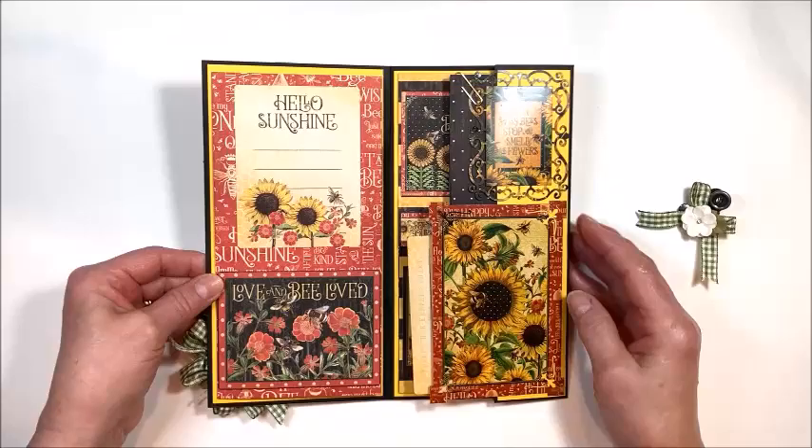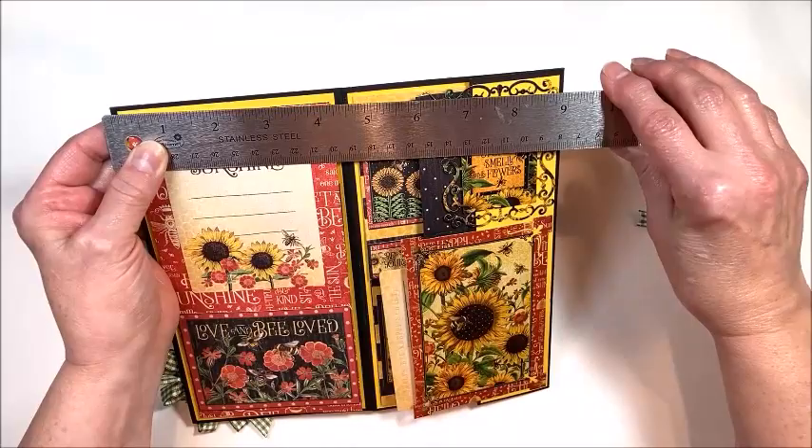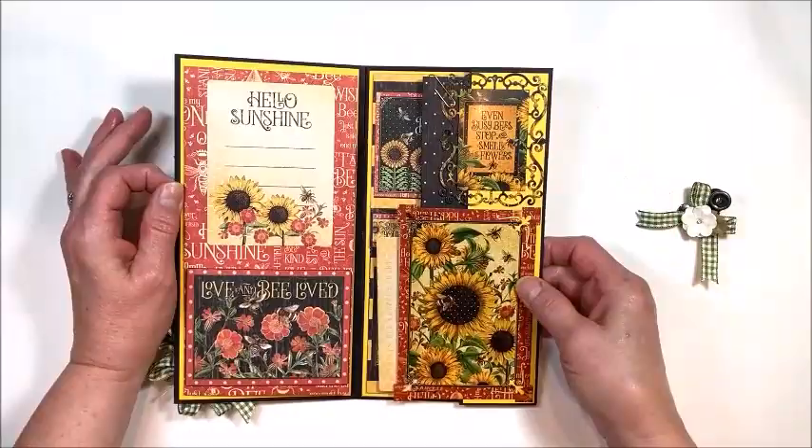So over here on the short side, basically what I did was I just scored my paper. I scored it at four and a half and nine. So this was an eight and a half by 11, and I scored at four and a half and nine, and then I had this two inch flap left that I folded over and I've done some fun things with this.